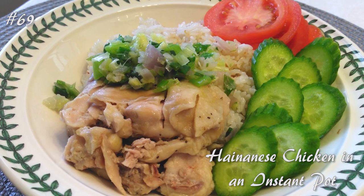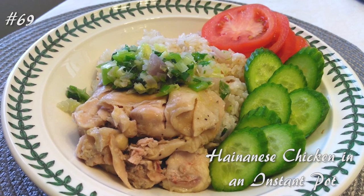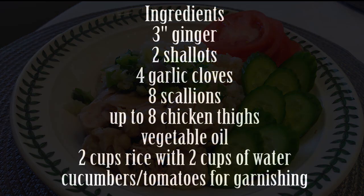Hi everyone, welcome back to my channel. Today we're going to make Hainanese chicken in an Instant Pot. If you guys want to know how to make this, hit that subscribe button and watch me cook.